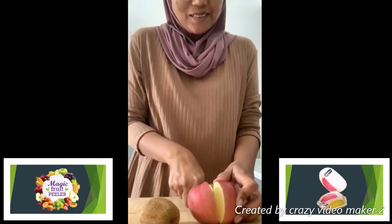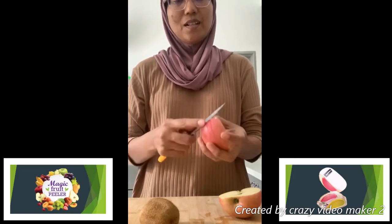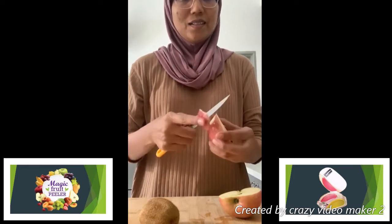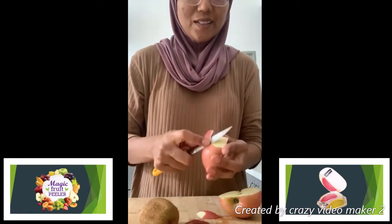This is our normal practice. We just cut this apple, and sometimes we over-cut, sometimes we cut less.